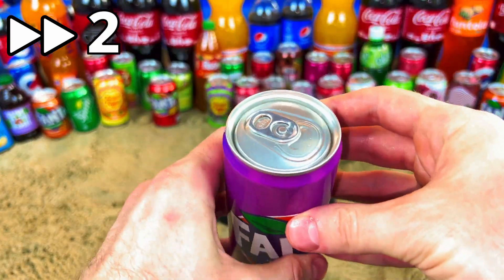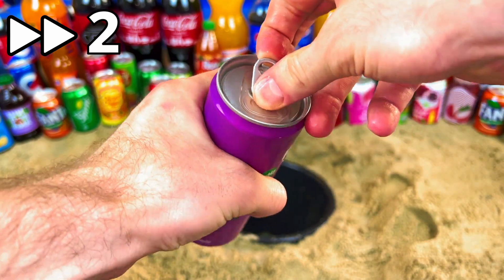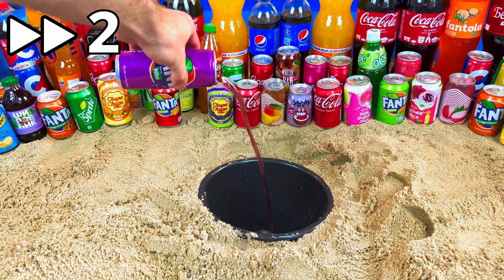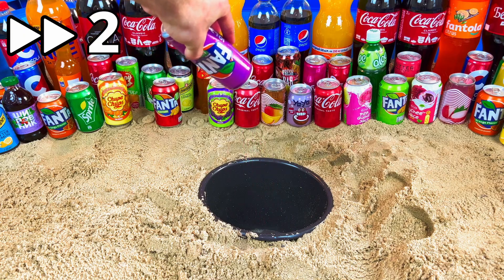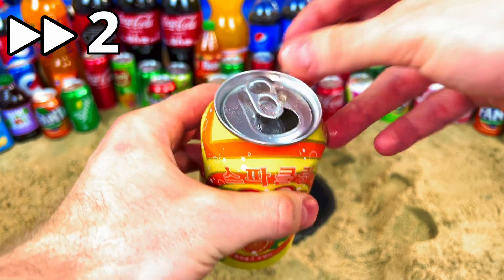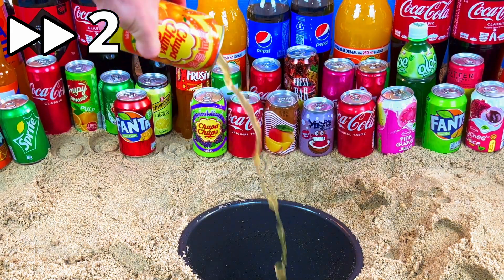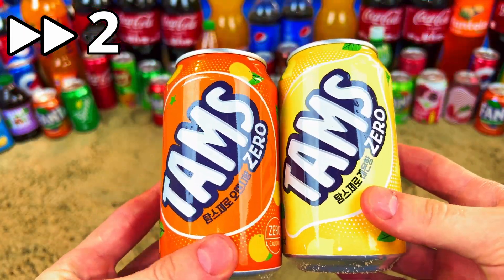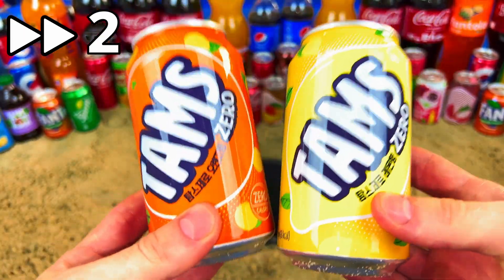It's a purple Fanta — the purple color! Chupa Chups orange, let's open it. Oh, good sound — a very good sound! Two Thumbs, zero sugar, it's an orange one, a yellow one. I will try it for the first time.